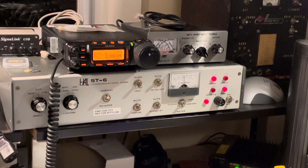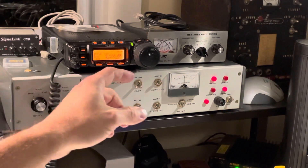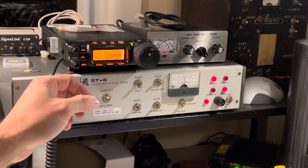We're going to show again how to tune a HAL ST6 TU terminal unit. This is an old — I guess 60s or 70s — real teletype terminal unit. This is basically the modem that's connecting my radio signal from the radio via audio over to loop current that's driving the teletype machine, which you'll hear in the background. So if I get this tuned into a signal, you'll hear the teletype machine start to print out.